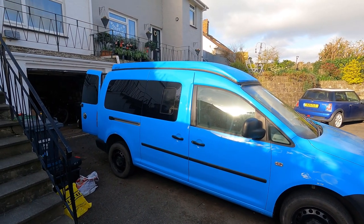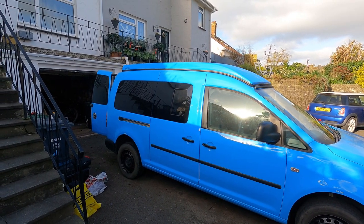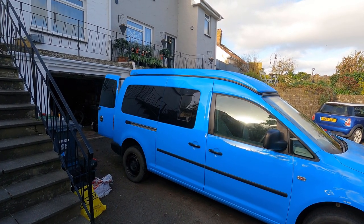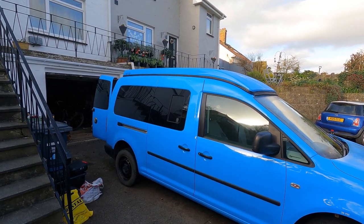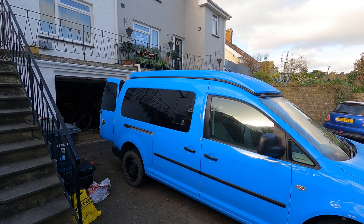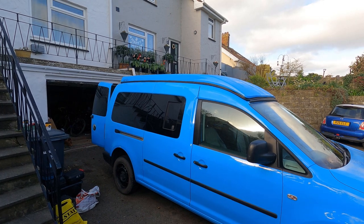We opted to get the pop top color-coded to the van's exterior — this was an optional extra, I think it was about two or three hundred pounds more, but otherwise it comes in a standard white or black finish. They've matched the British Gas caddy blue really well and it's blending in really nicely.